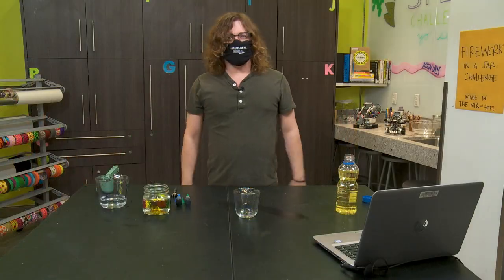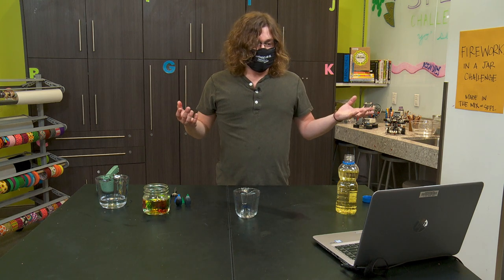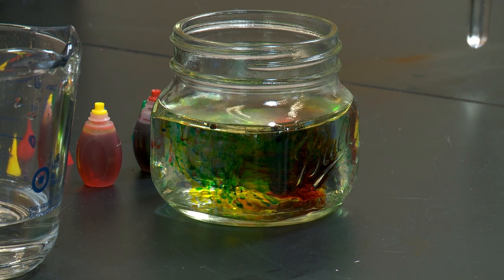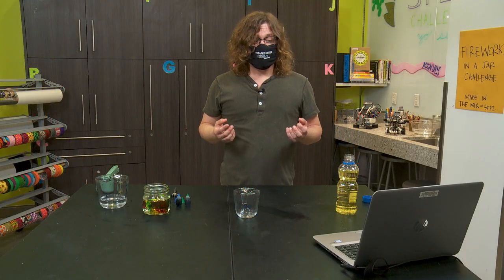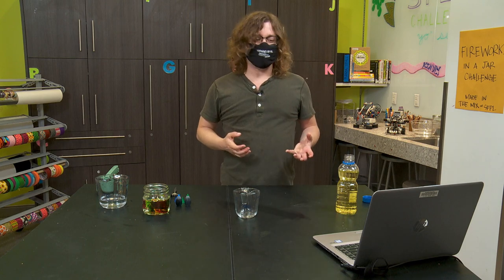Well, what is going on in this experiment? This experiment has to do with density. Now all matter — all the stuff in the universe — is made up of these tiny little parts called atoms. Atoms are the smallest bits of things that they can be broken down into. If you've heard of things like hydrogen or oxygen or even gold, these are all types of atoms. Atoms come together to form something called a molecule. If you've heard of water, H2O, that is a molecule. Density measures how packed together molecules are inside of things.